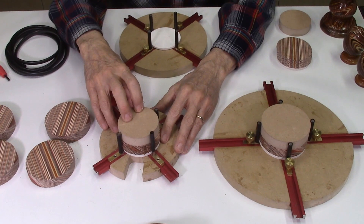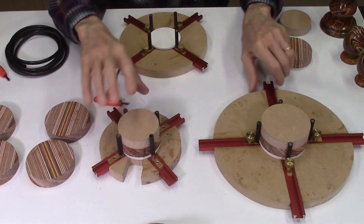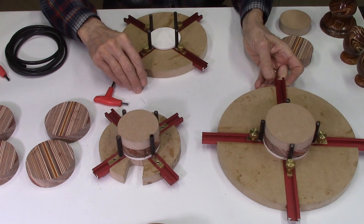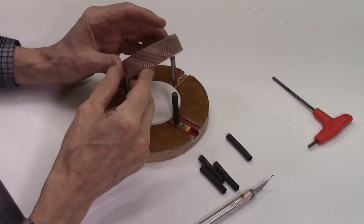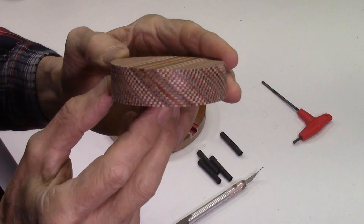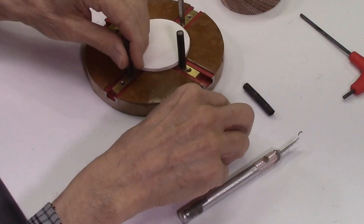Since I'm not using the spring clamps anymore, I don't need these smaller jigs. I can use the same larger jig to glue up any size disc from small discs up to larger discs. I'll be making fewer of these jigs for future projects — one jig will serve all my glue-up of laminate discs. I just finished gluing up this set of 15 discs, and you can probably see the alignment of those discs is perfect with almost no lateral movement.